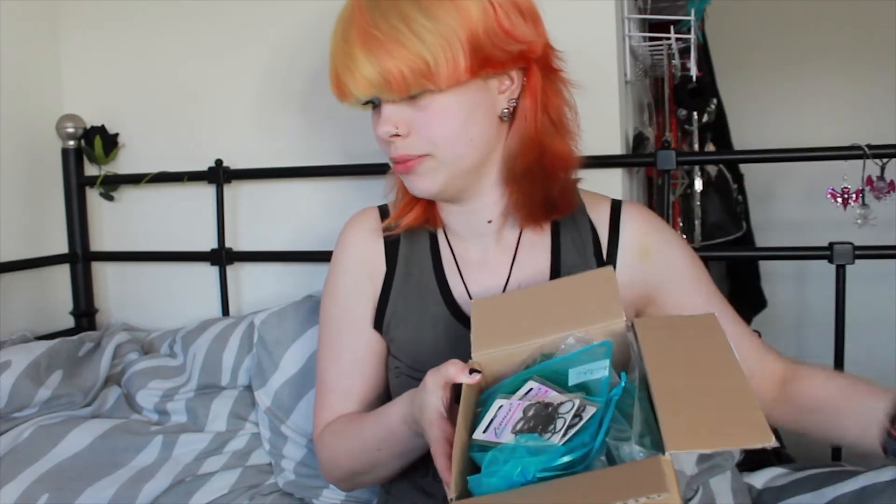Let's open it. Let's see. There's a little paper with just the stuff that I've ordered. It's open and it looks like this. The paper is just on top. The first thing are some rubber bands.